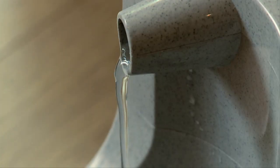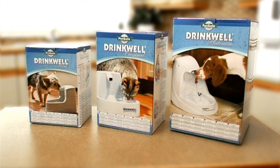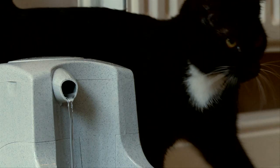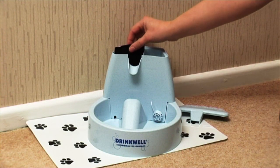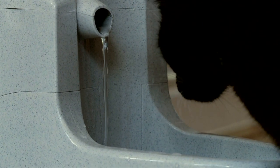Good hydration is essential to maintain health and well-being. The Drinkwell Pet Fountain encourages pets to drink by providing a constant stream of free-falling water like a babbling brook. Charcoal filters purify water, eliminating unpleasant tastes and odors so the water is as clear as a natural spring.